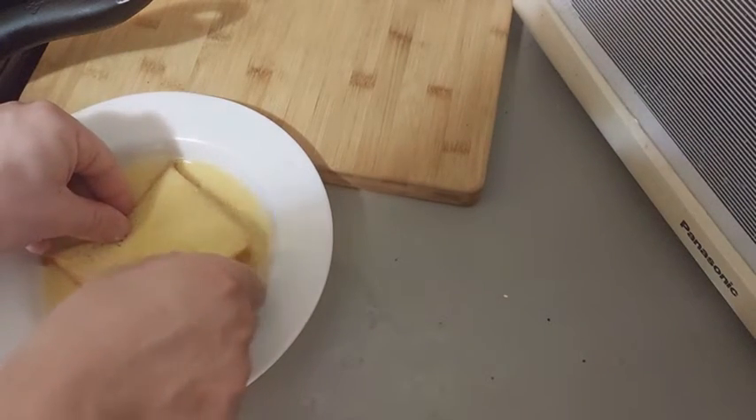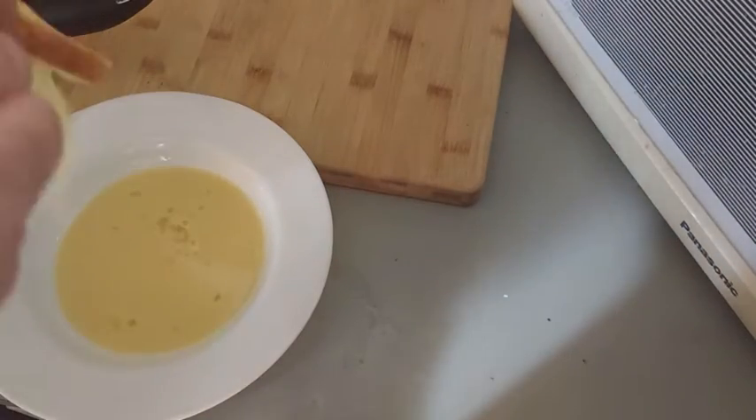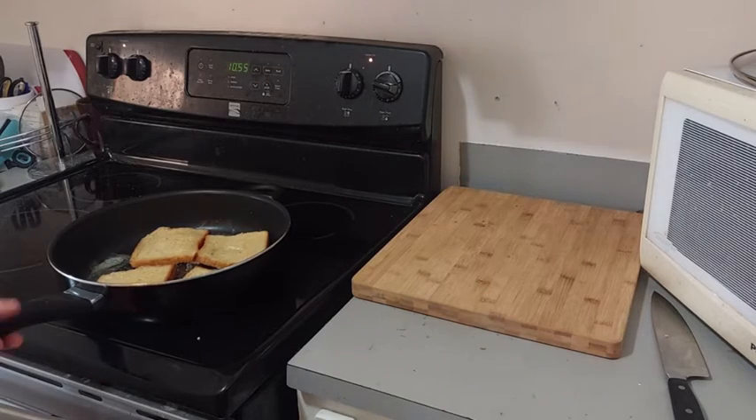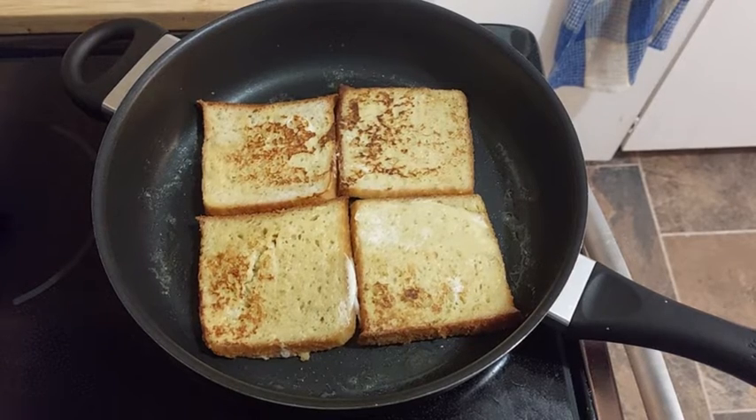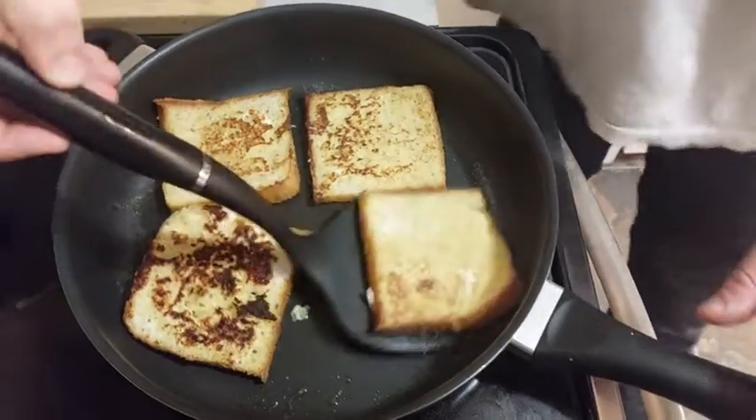Our bread is fresh. We toast each side of our slice, that can take maybe 10 minutes or so.